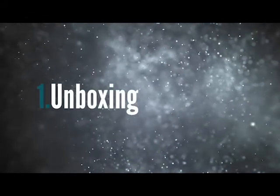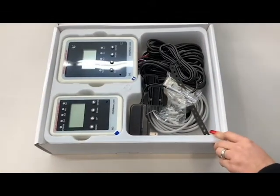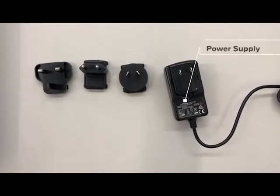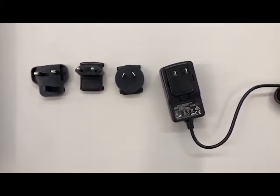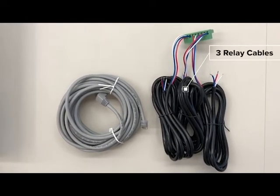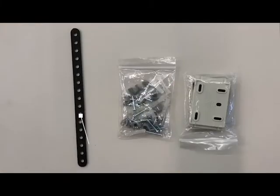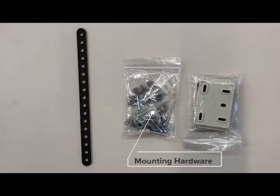Before we begin, let's take a look at what comes with your remote oxygen depletion safety alarm. Within the box you should find one remote display unit, one main sensor unit, one pre-wired power supply, three different international power adapters, one 25-foot CAT5 cable, three relay cables — these come connected to the device but can be easily removed if you are not connecting the RAD0002 to external devices — one wall plug safety strap, two mounting brackets, and one bag of mounting hardware.